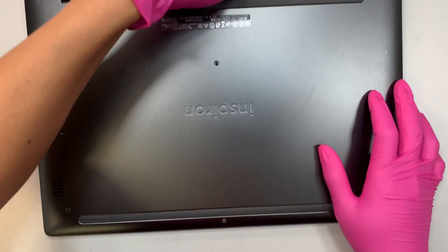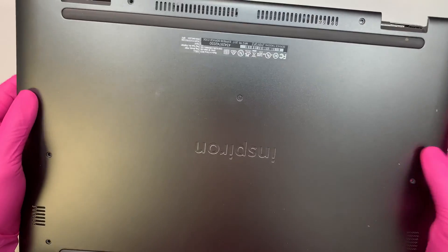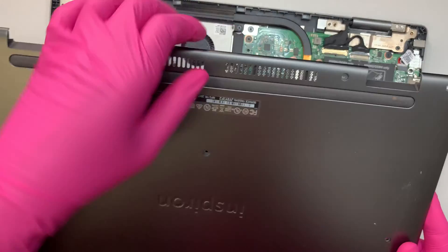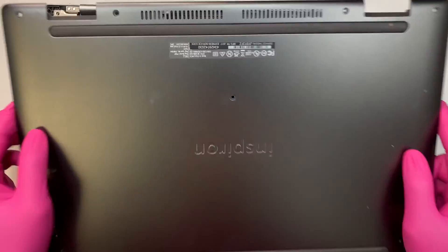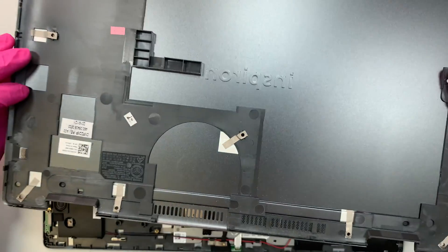Once I remove all the screws, let's go ahead and pop open the back cover. The back cover doesn't really need anything else holding on to it — once you remove the screws you can just lift it right up.